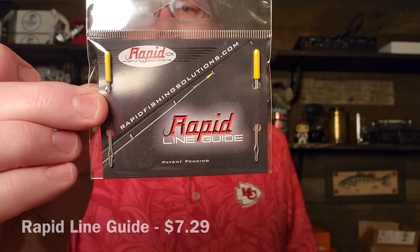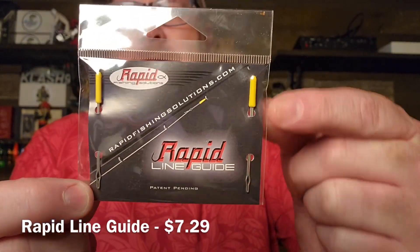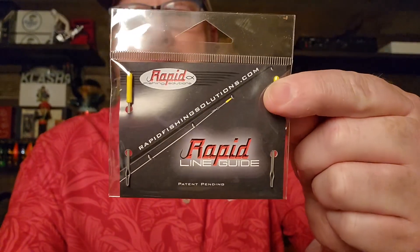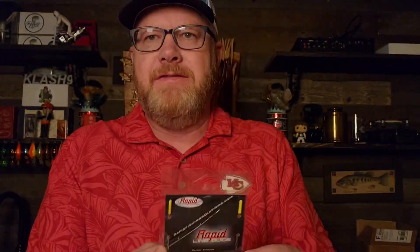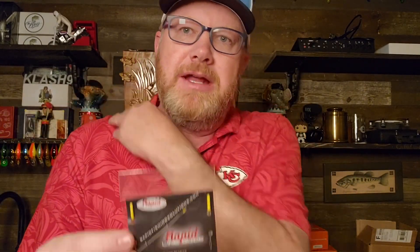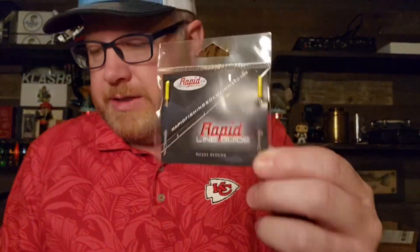This is a product by Rapid Fishing Solutions — they call it the Line Guide. There's two of them. They're shaped like a needle with a little handle. All you do is attach your line through here and you can run your line right through your guides much, much easier. I actually have these — I've bought these in the past and I've used them, and they do work. For guys like me, the older you get, where you got to have the close-ups to actually see your line go through when your eyes start getting that bad, these things are great. They also make a little ball that clips on that you can attach your fishing line to, and it'll hold your line in place when you reel up your line on your rods. That is really not a bad product.